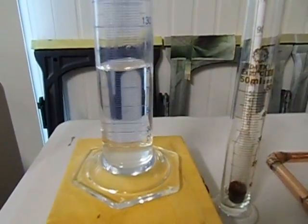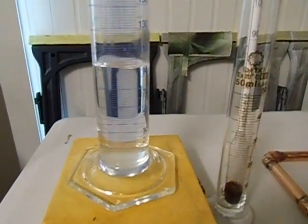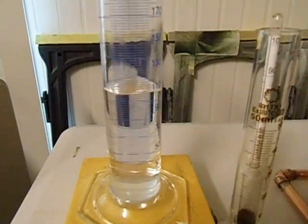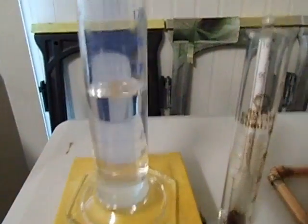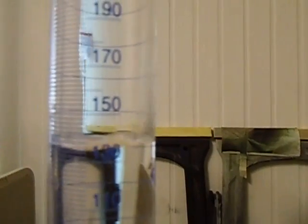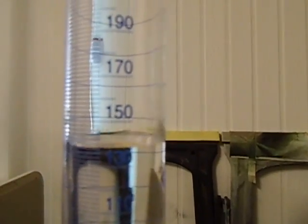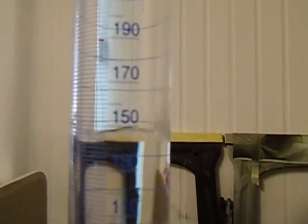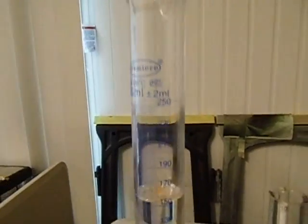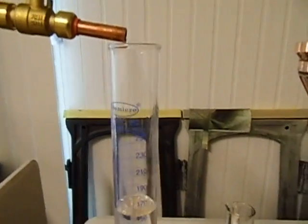90 mils at the moment. 110 mils. 120, 130. 140. 150 mils — catching the first 200 mils. That's the toxic bit that's coming out.